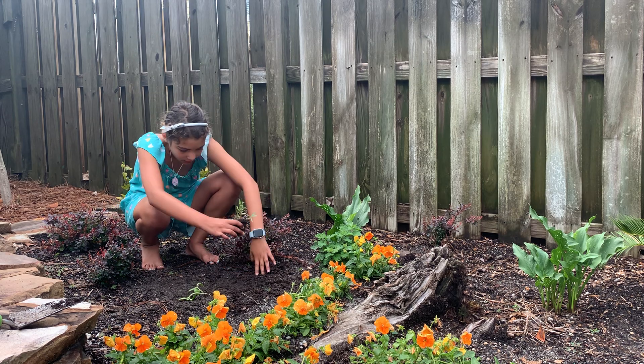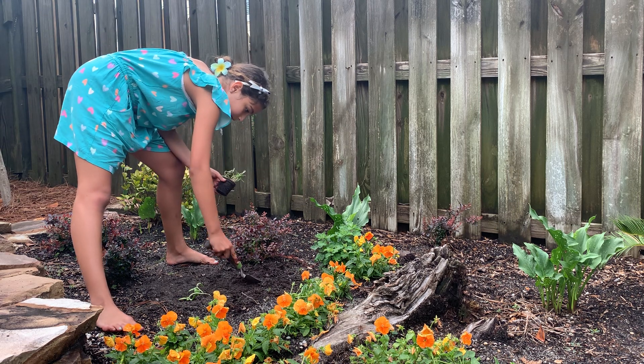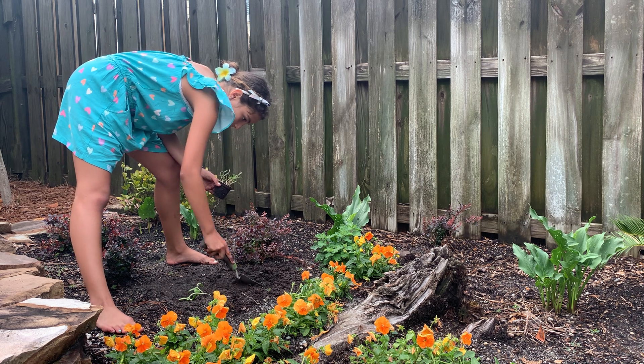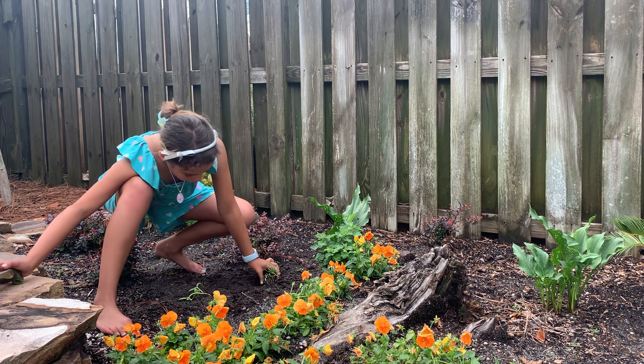So we need to dig a little divot for it. This is also a pretty small plant, so we don't need that much. We don't need that big of a hole. So we're going to just dig just a little bit down. That should work.